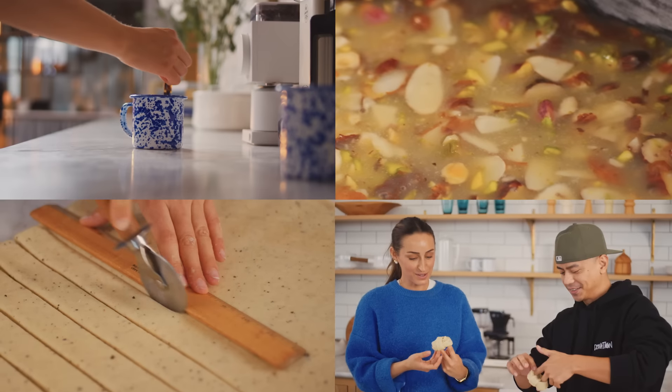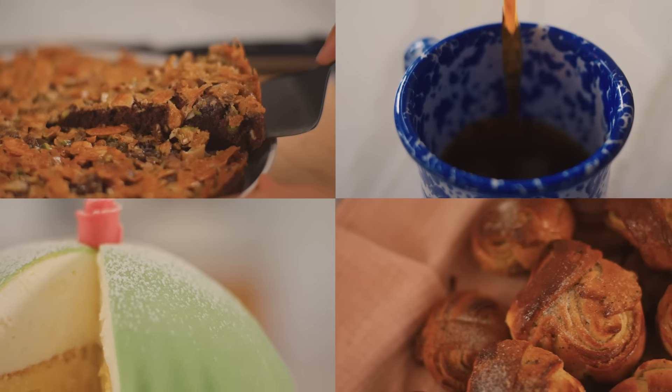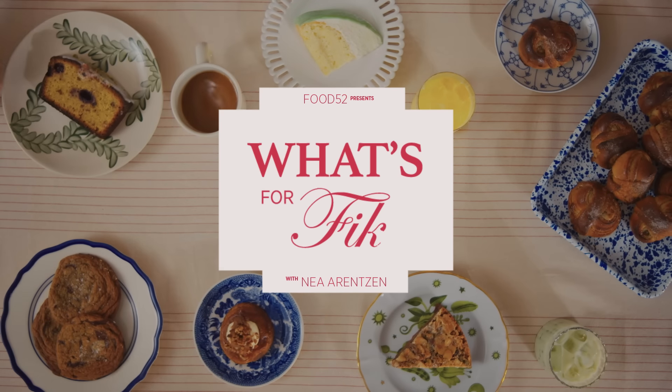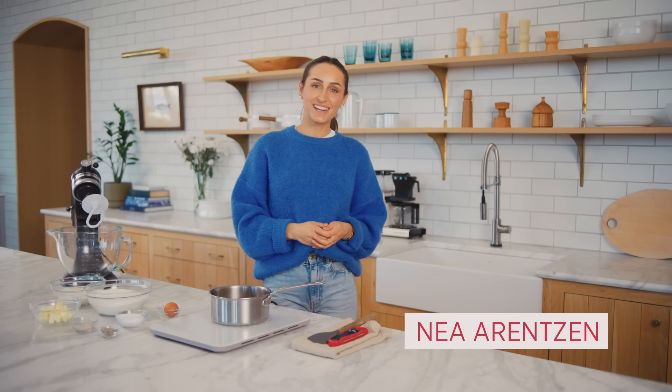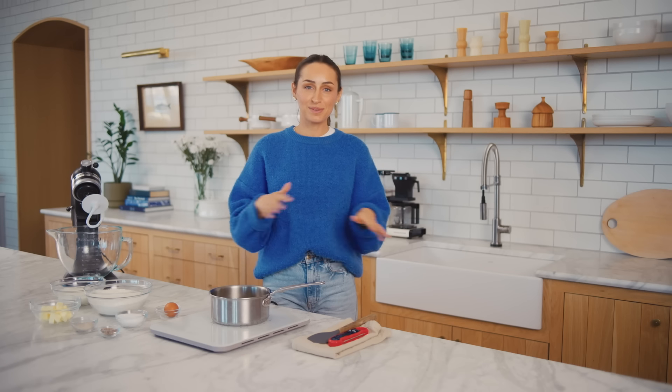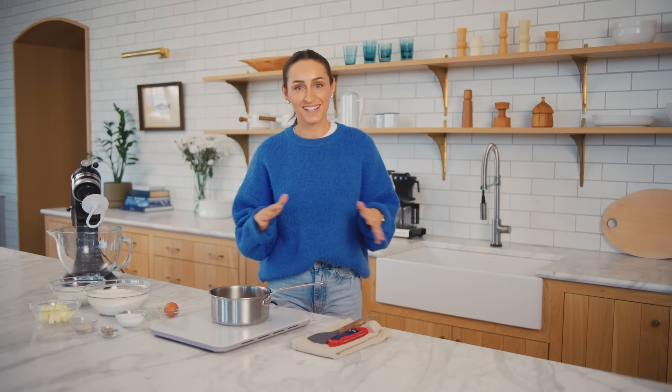What's for Fika, episode one. Hey everyone, my name is Nia Aronson and I work here at Food52 in the Test Kitchen as a recipe developer and a content creator, which is why I'm here hosting this brand new series called What's for Fika that me, my producer Monique, and so many other people have been working so hard to get going.